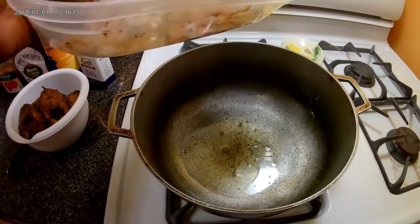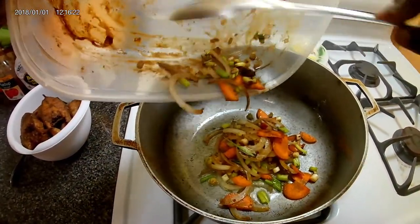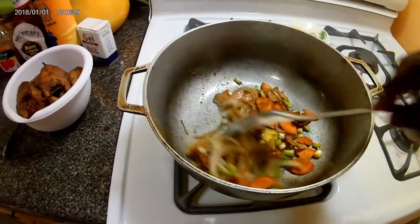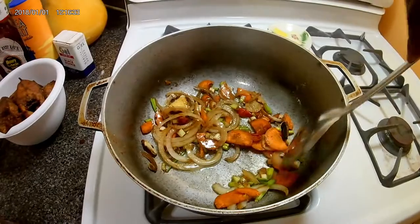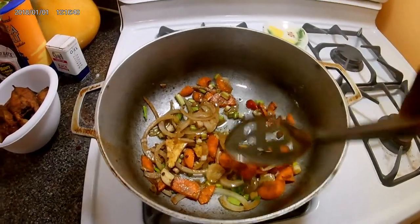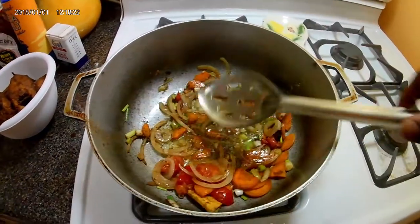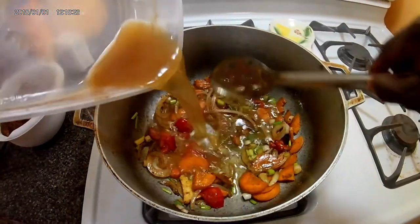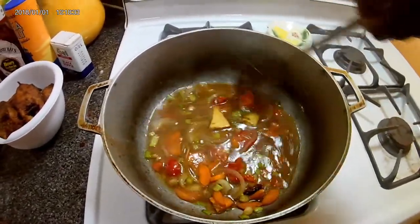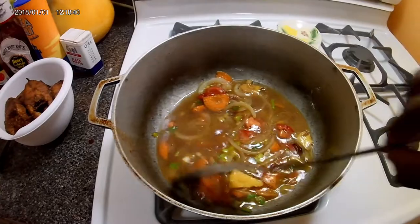Now that the oil is at the level that I want it to be, I'm gonna add my herbs to the sauté. I'm gonna add some more herbs like pepper and spices to it. I have pepper in it already but I want it to have a little bit of spice. Now I'm gonna add some water — sometimes you have to use room temperature water because it can cool down the pot.